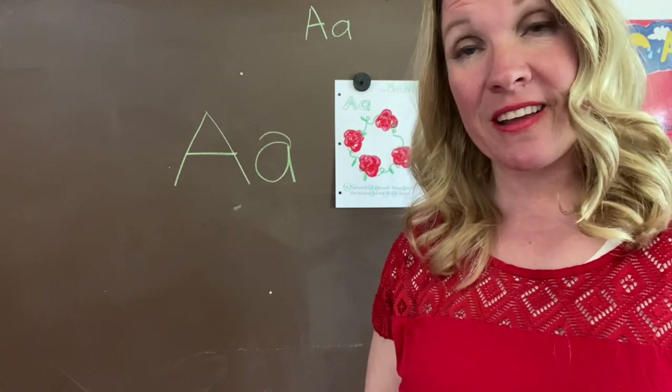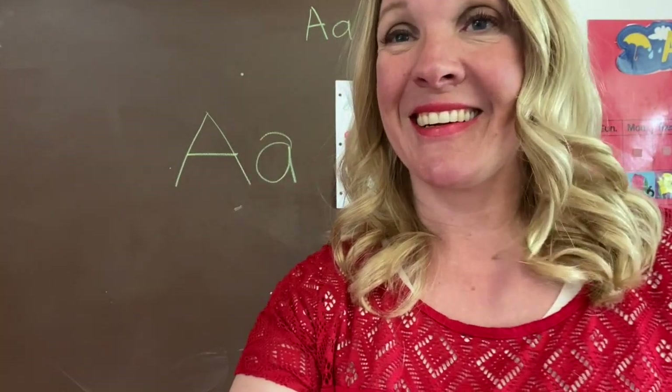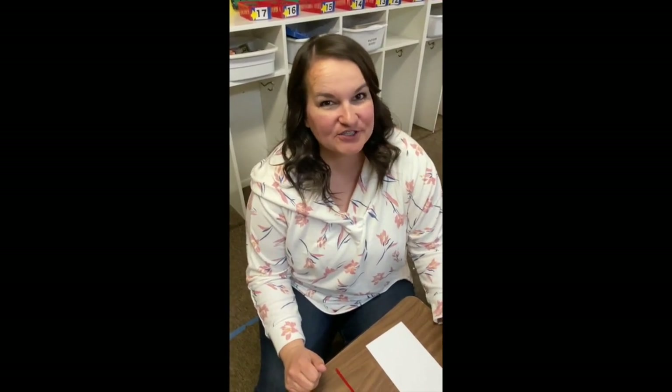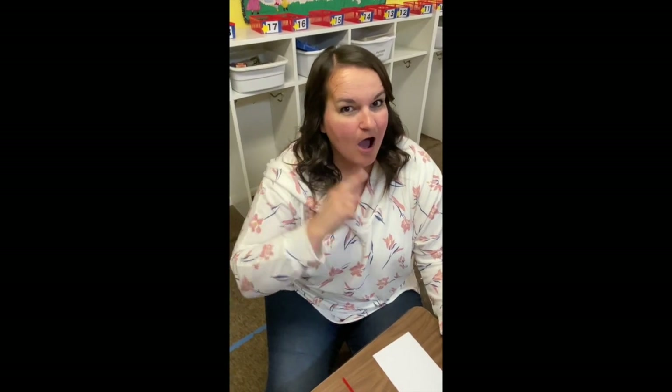All right, have fun working on your A binder page. Goodbye. Hi, preschool friends. It's Miss Joanne. I'm here to talk to you about the letter A. A around, all around. Ring around the rosies and we all fall down.